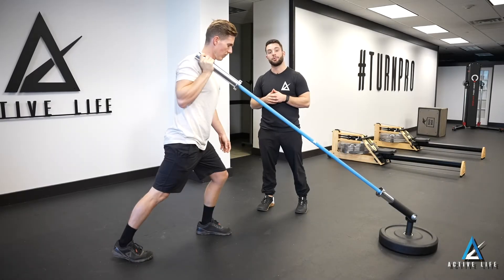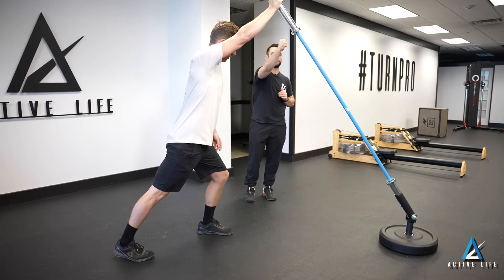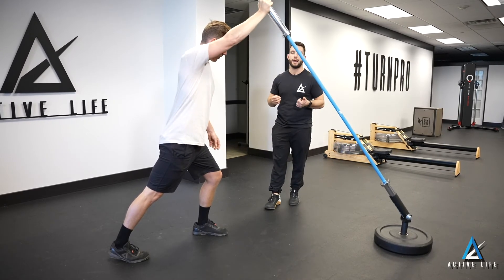This is a split stance landmine press. Starting in a split stance position, we'll go ahead and press our landmine overhead, making sure we're fully reaching at the top of the movement. Control the bar back down to our shoulder and complete for the prescribed amount of reps.